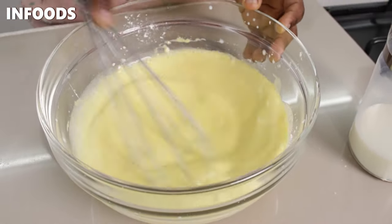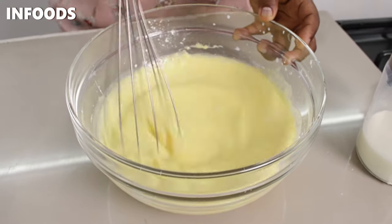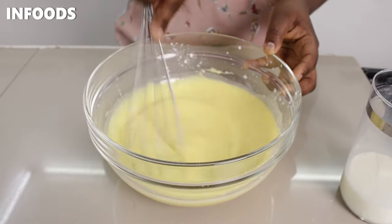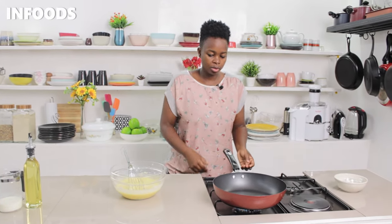As you can see, my batter is not lumpy at all — this is what you want. You want a smooth batter for your crepes. Once I'm done, I'm going to move over to the stovetop.